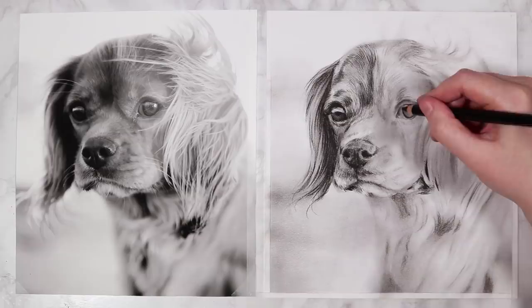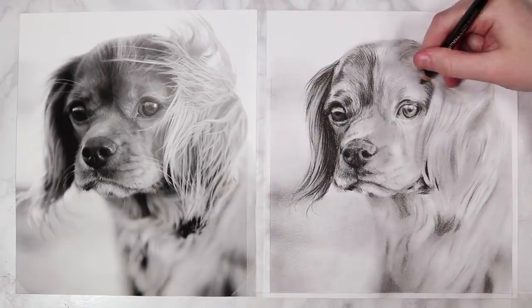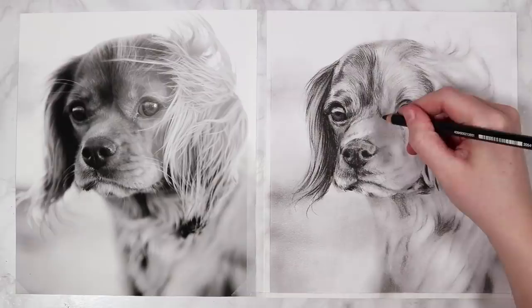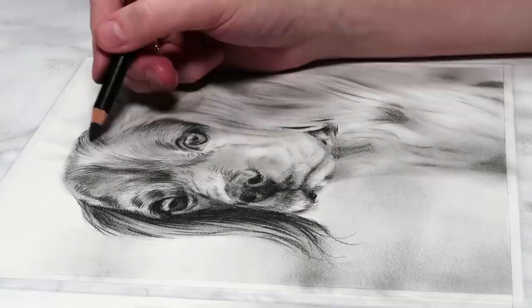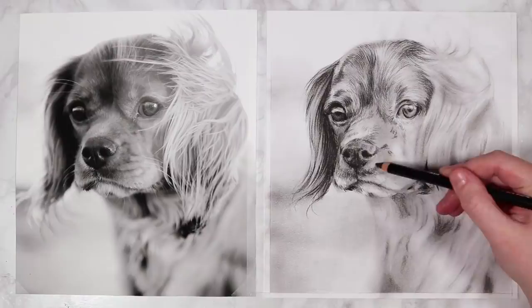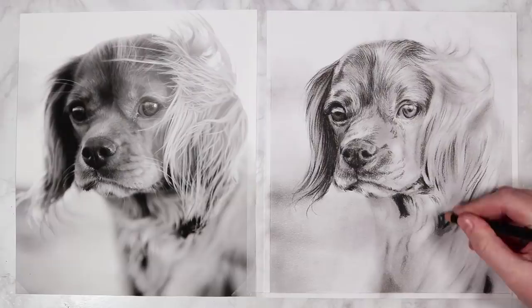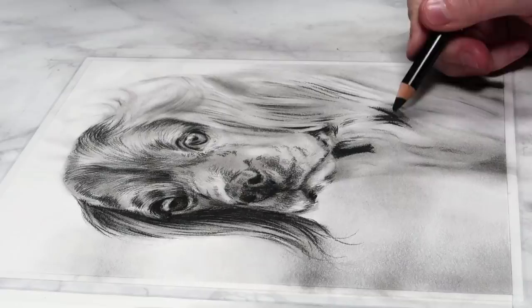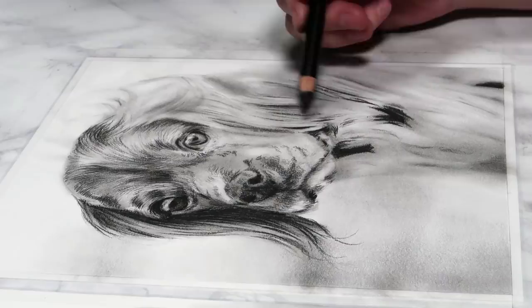I work on the right eye, keeping it lighter than the left — it can be tempting to make them the same darkness, but we want the illusion of sunlight hitting the right side of the face. I add shadows to the right side of the face, curving with the anatomy of the dog's skull and around the muzzle. For the body, you don't need much detail — a few pencil strokes to indicate fur direction is enough, as too much detail will ruin the out-of-focus illusion.